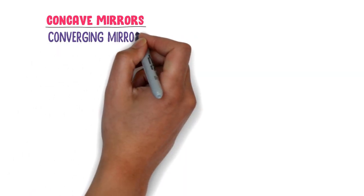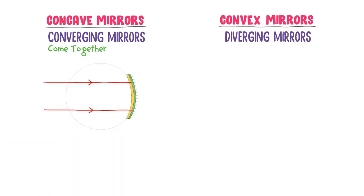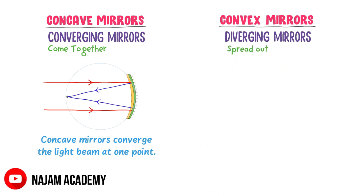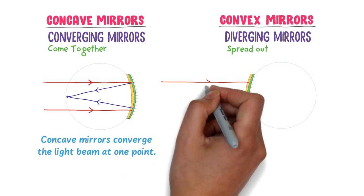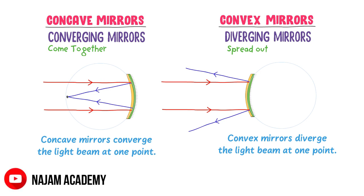Finally, why are concave mirrors called converging mirrors and convex mirrors called diverging mirrors? The word converge means come together. When a light beam falls on a concave mirror, after reflection all the light rays join together and converge at one point — so concave mirrors are called converging mirrors. The word diverge means spread out in different directions. When a light beam falls on a convex mirror, after reflection all the rays spread out and diverge — so convex mirrors are called diverging mirrors. To learn more about ray diagrams of concave and convex mirrors, watch our next lecture, the link will be given in the description.